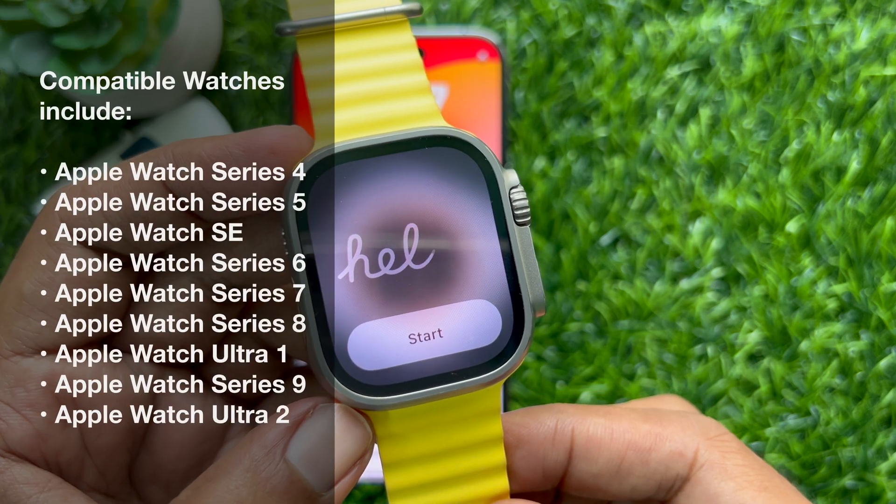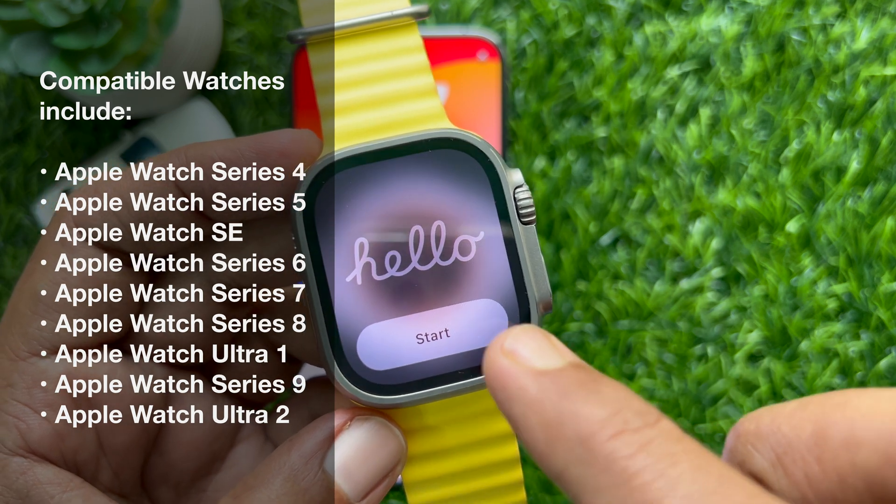Here is the complete list of Apple Watch models supported with watchOS 10.